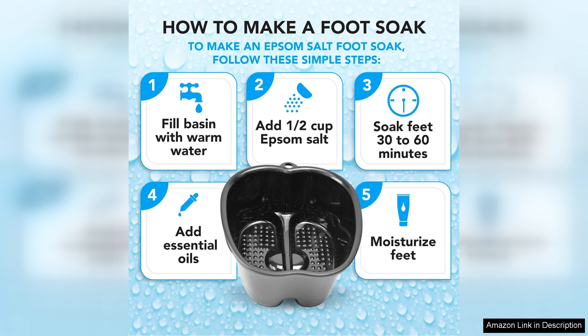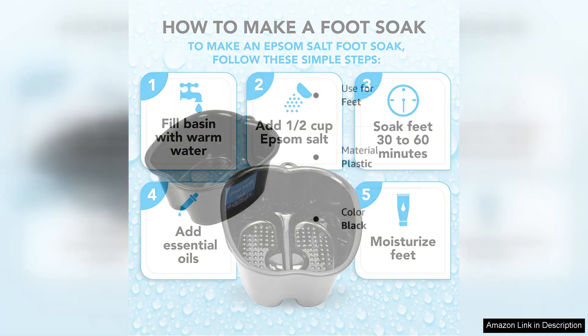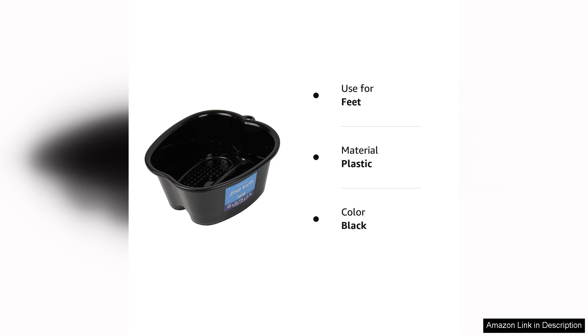Its smooth surface allows for quick rinsing, and it dries quickly, preventing any lingering moisture. Overall, the Mantello Foot Soaking Tub is an excellent investment for anyone who values self-care. Its spacious design, durability, and ease of use make it a must-have for home spa enthusiasts. Whether you plan to use it for yourself or as part of a professional pedicure setup, this foot bath basin will enhance your experience. Treat your feet to the relaxation they deserve with this exceptional soaking tub.